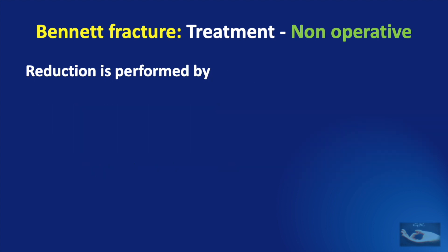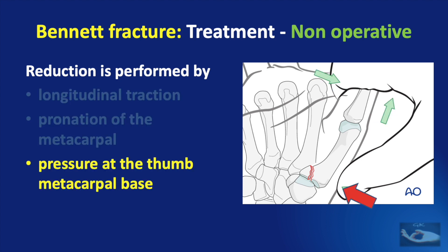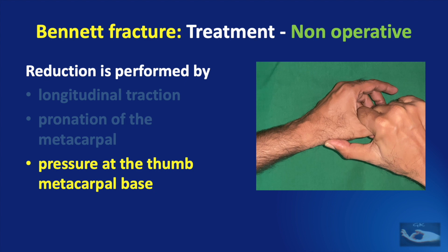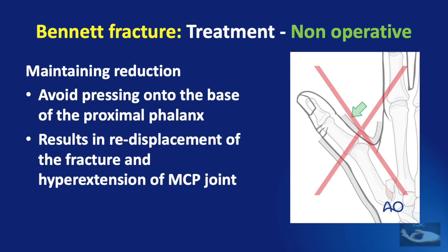The reduction of the Bennett fracture can be achieved by performing three maneuvers: longitudinal traction, pronation of the metacarpal, and pressure at the thumb metacarpal base. Once the fracture has been reduced, the reduction needs to be maintained by exerting pressure from the dorsal aspect onto the first metacarpal base and from the palmar aspect over the first metacarpal head, to negate the actions of the abductor pollicis longus and the adductor pollicis.